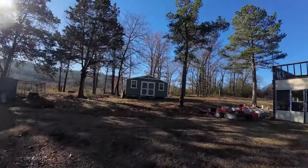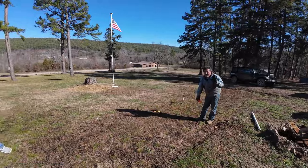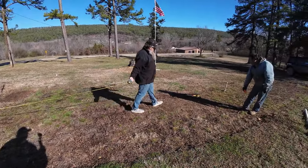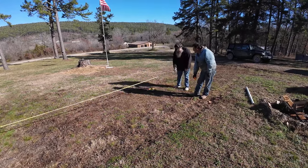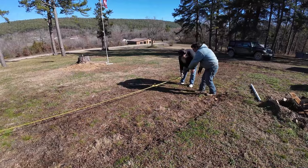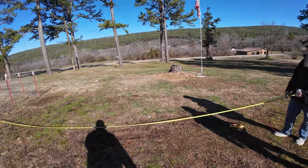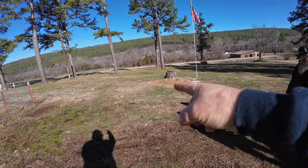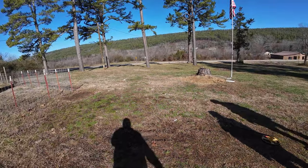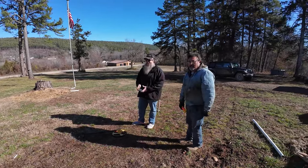Beautiful day, a bit chilly. Anson and his father-in-law have arrived. What we're doing now is trying to get it squared up, so we're running a string line. Before we even try to level, we need to square it up. We need 28.3 inches across the diagonal for a 20-foot square. We'll figure it out - we're men, that's what we do.